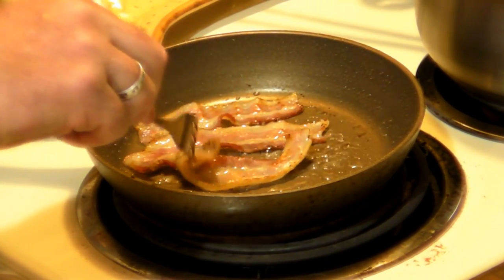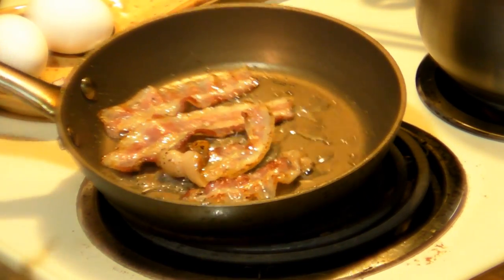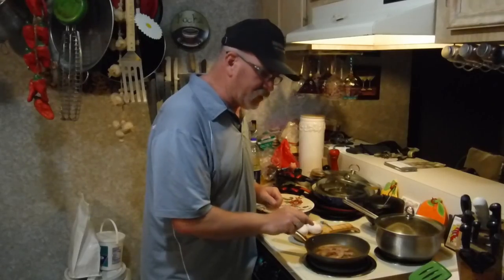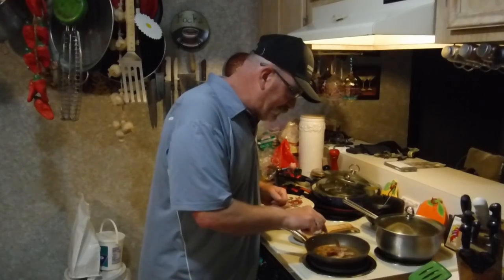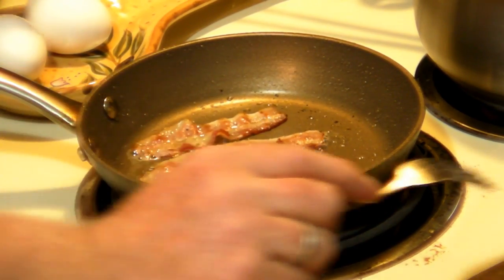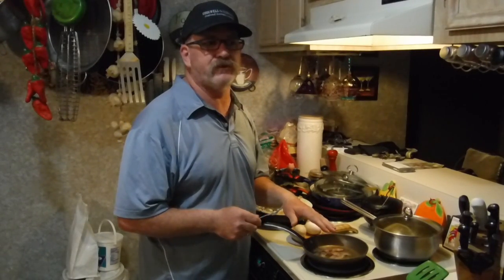It gets to a stage where you start seeing brown on there — you could turn it down just a little bit to medium; that means your pan is nice and hot. Today I'm not going to go to crispy-crispy, I'm just going to go to cooked. I want to taste the bacon — I don't want it just crunching like bacon bits. Getting there — you don't want to speed it up because you run into trouble that way.